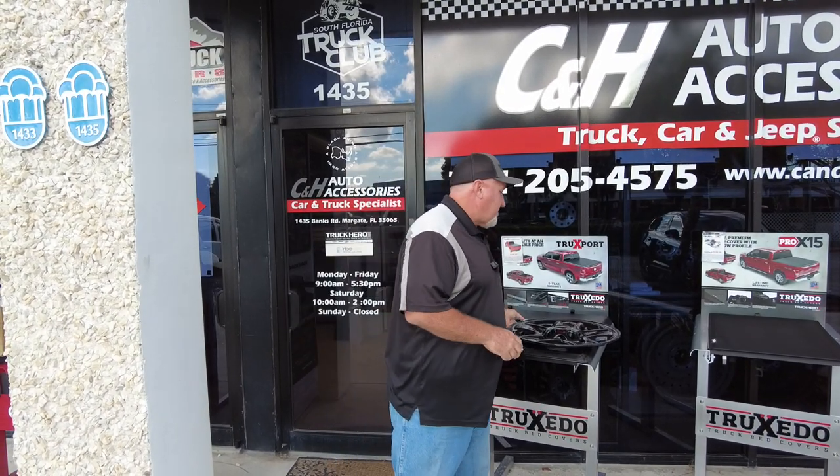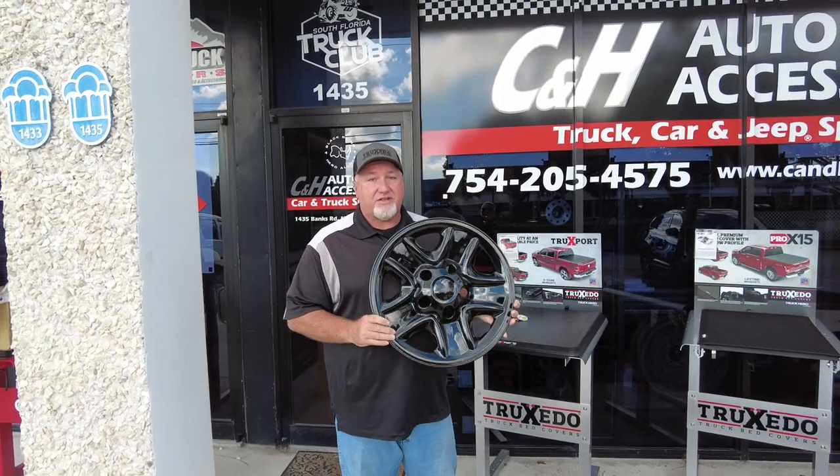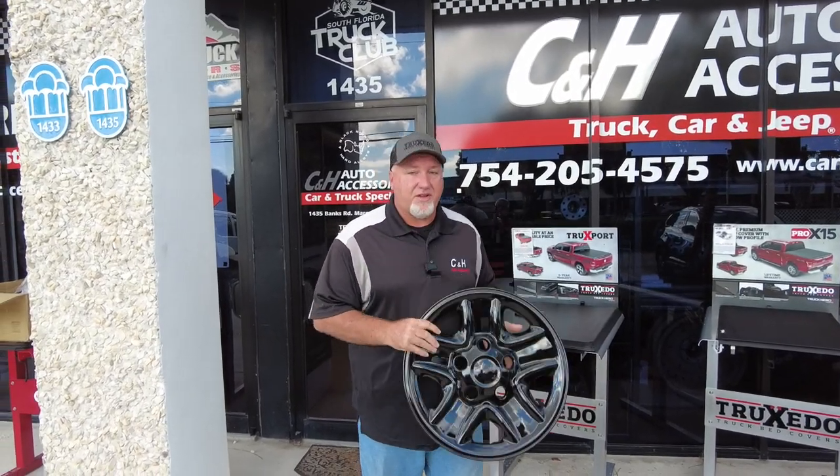Hi, it's Chris again with C&H Auto Accessories in Margate, Florida. I know a lot of people like our wheel skin videos, and I have done some chrome wheel skins on a Toyota Tundra. So today we're going to do some of the black wheel skins on a Toyota Tundra. So let's come over here and take a look.